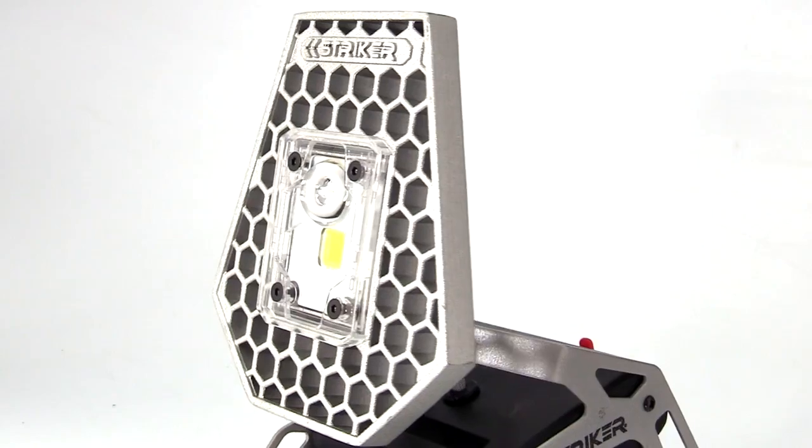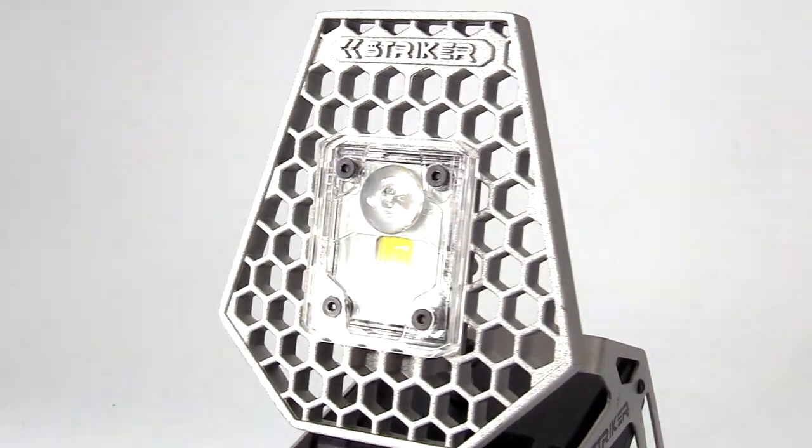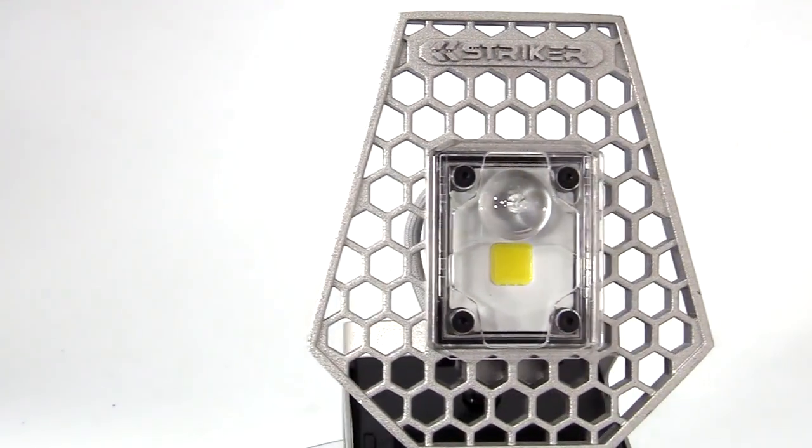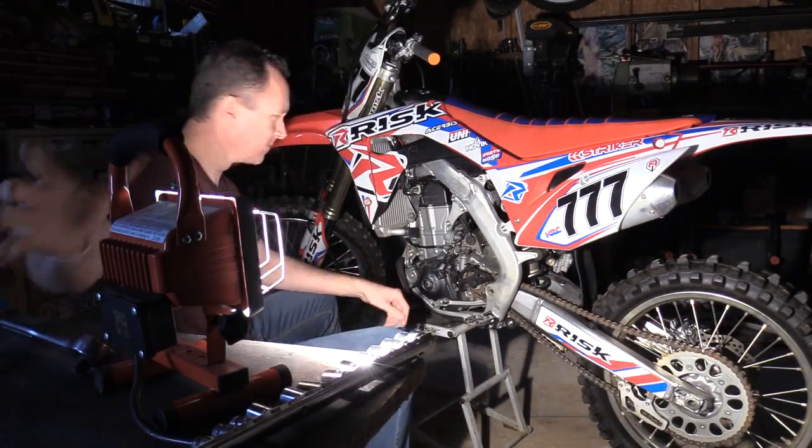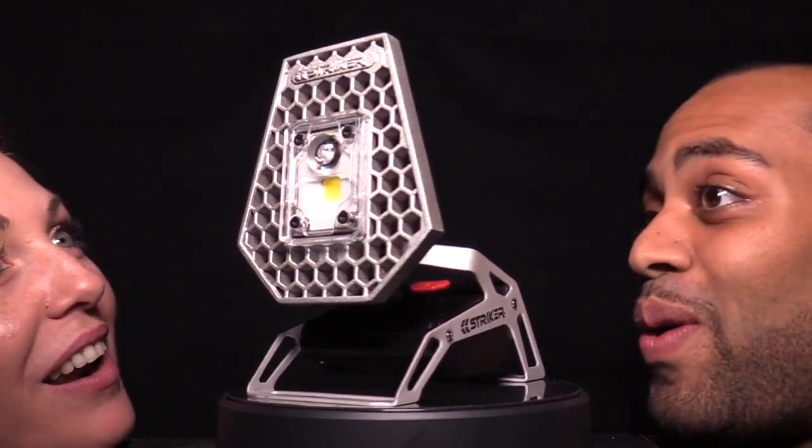The Rover features the same cast aluminum head as the Tri-Lite. The aluminum makes it incredibly durable, but it's also a fully functional heat sink. Unlike halogen shop lights, the Rover is always cool to the touch and cool to look at.